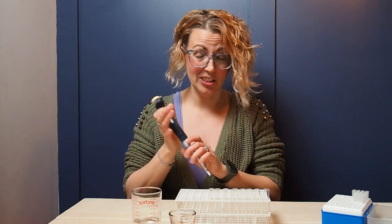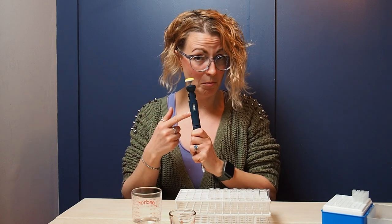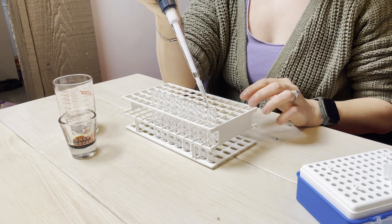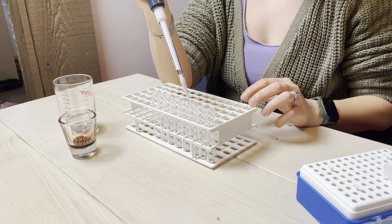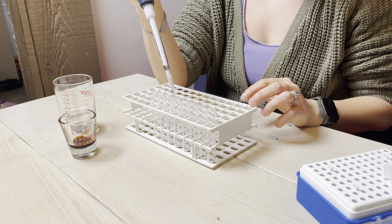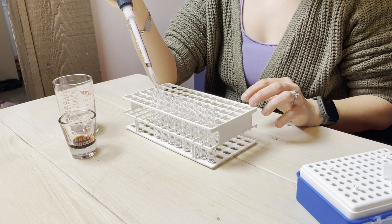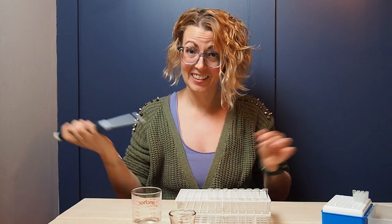For the first step of my titration, I'm going to set my pipette to whatever volume I want to have in my sample in the end. Today I want 100 microliters, so I'm going to pipette 100 microliters of my staining buffer into each of my tubes. And there we have it — staining buffer added.